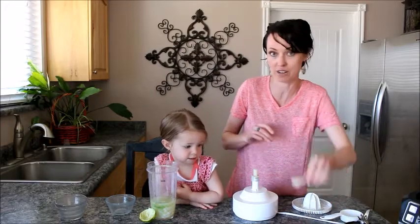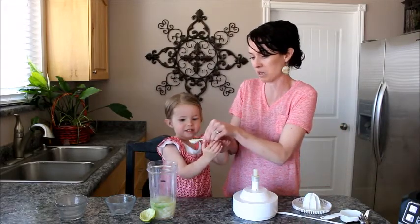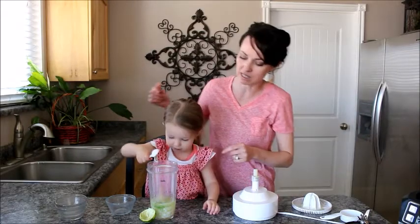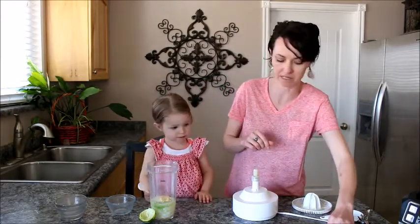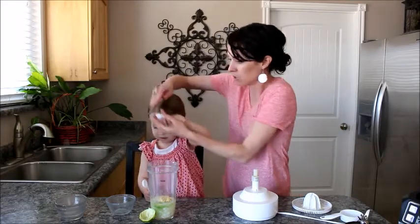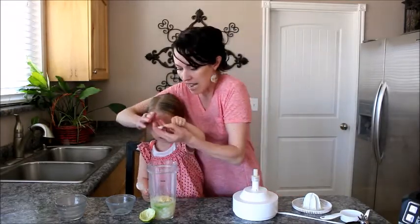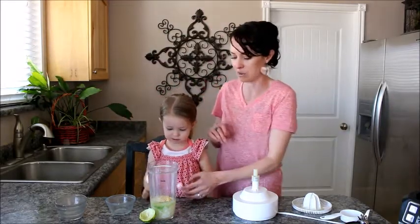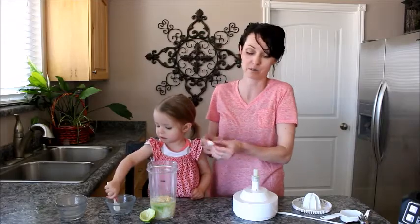You've got to have dried mustard — there's one teaspoon of dried mustard. You could use Dijon if you wanted and didn't have dry, or maybe even yellow, but I don't love yellow. And here's a quarter teaspoon of salt.